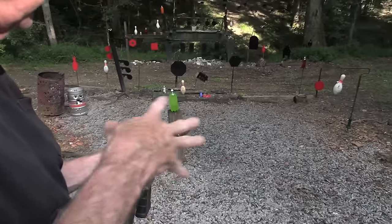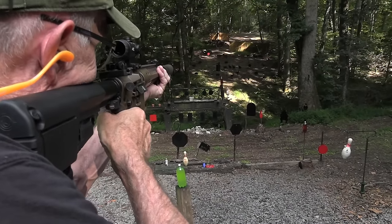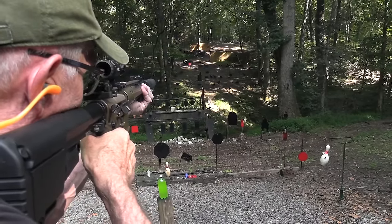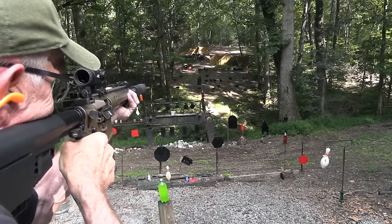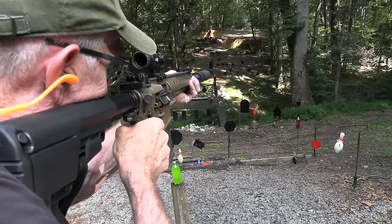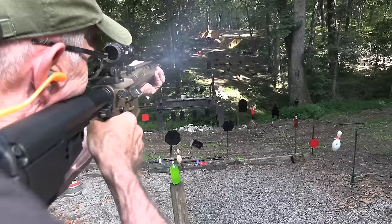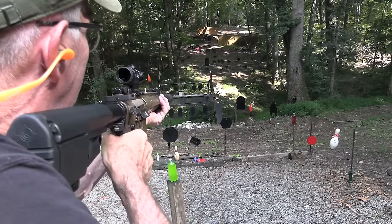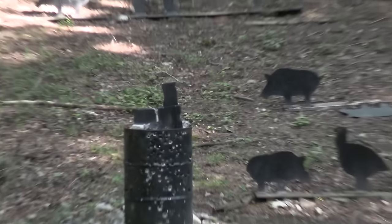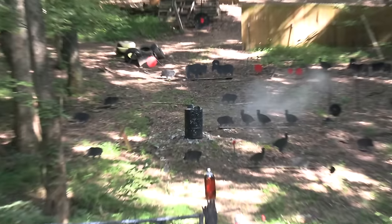One, two. 6.8 — it's not a 5.56. There we go, a little high. Kapow. Kapowie. Boom. How about the gong? Let's work. And a little cinder block over there on the barrel. Yeah. I work on that with the 6.8.